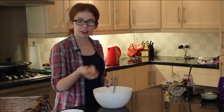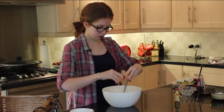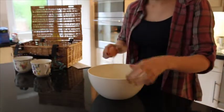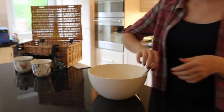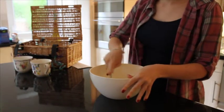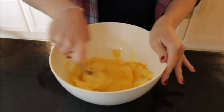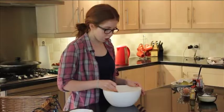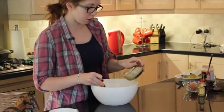Crack two whole eggs into your mixture and mix them in. Once you've added your eggs, gradually sift in flour — 115 grams of it.